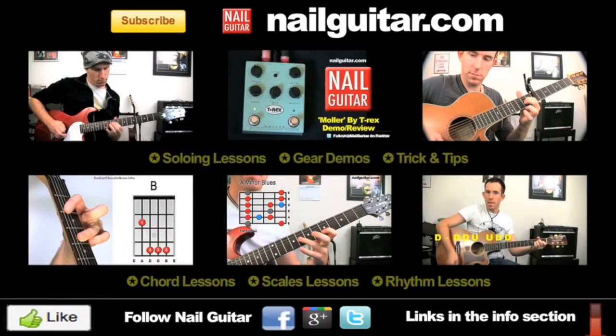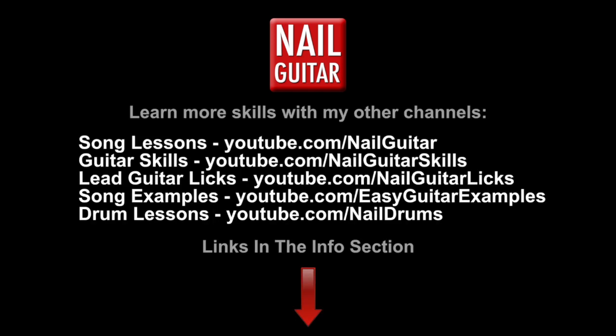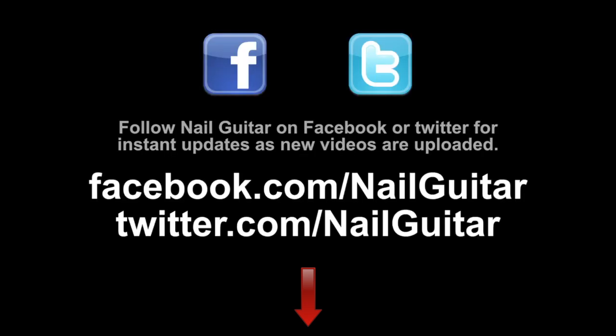Hope you enjoyed that. As always, if you've enjoyed this video and you've watched this far, be sure to hit that like button and subscribe if you haven't already. I've got over 350 instructional videos, all sorts of good stuff for you here on Nail Guitar Skills, and you can check out my Song Lessons channel as well. My name's Andy, I'll see you for more soon. Check out the Nail Guitar Skills channel to learn more guitar skills, and check out my other channels for heaps of free guitar training videos. If you're on Facebook or Twitter, you can catch me there also.